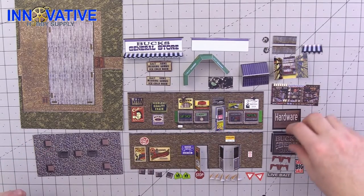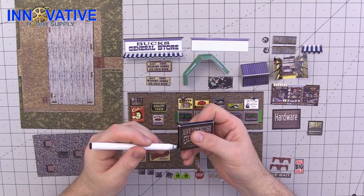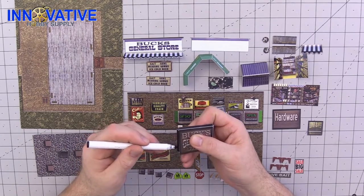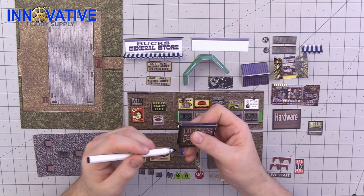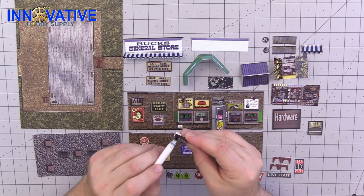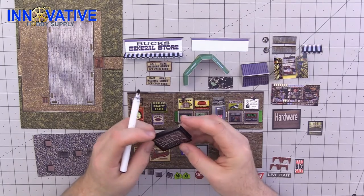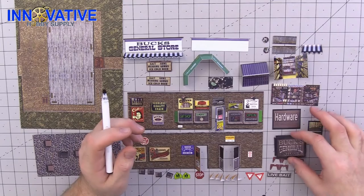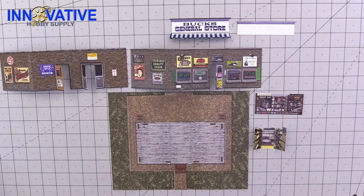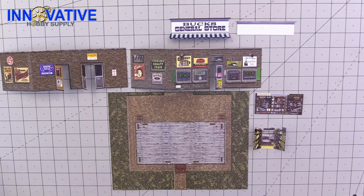Make sure you're also doing the score lines as well — pretty much just get rid of any of that unsightly white. Go ahead and finish doing that with all of your pieces and then it'll be time to start assembling our general store.